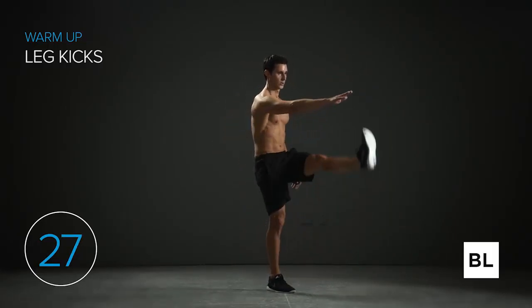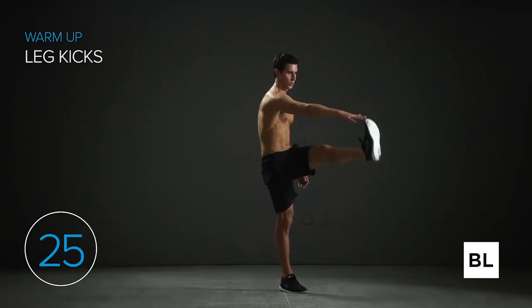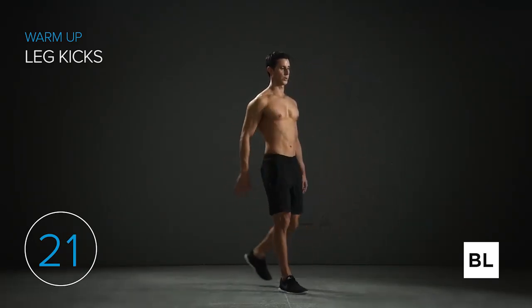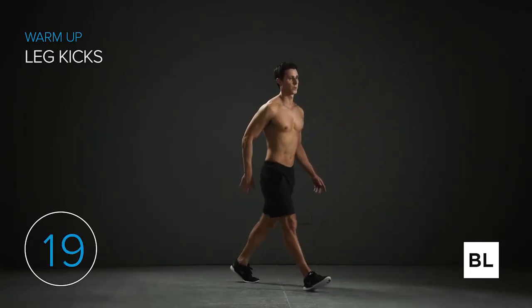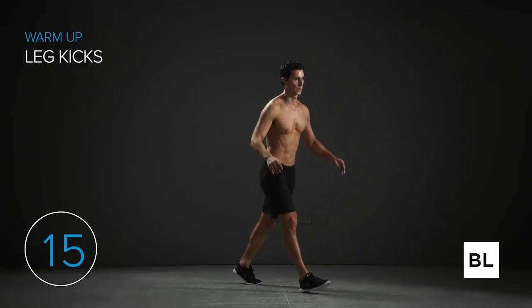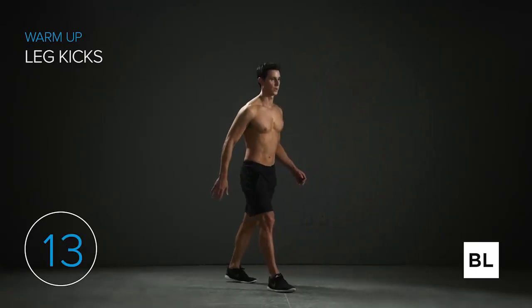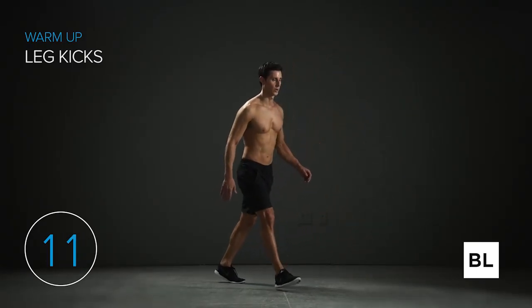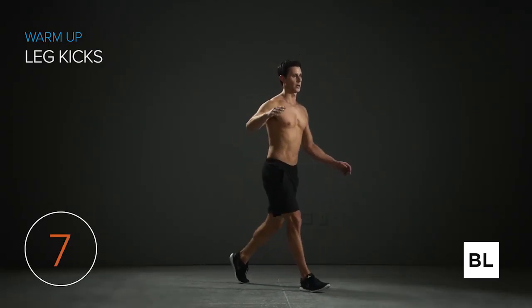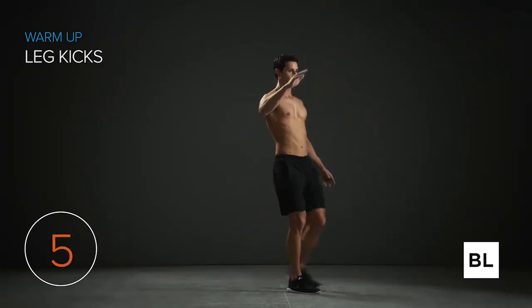Step out with that right leg and kick the left leg. If you flex your toe towards your shins you can get an even greater stretch on both your hamstrings and your calves. We're mobilizing your hamstrings and calves, activating your core, and activating your nervous system to get ready for the workout. We've got 10 more seconds before we move on to the next warm-up.